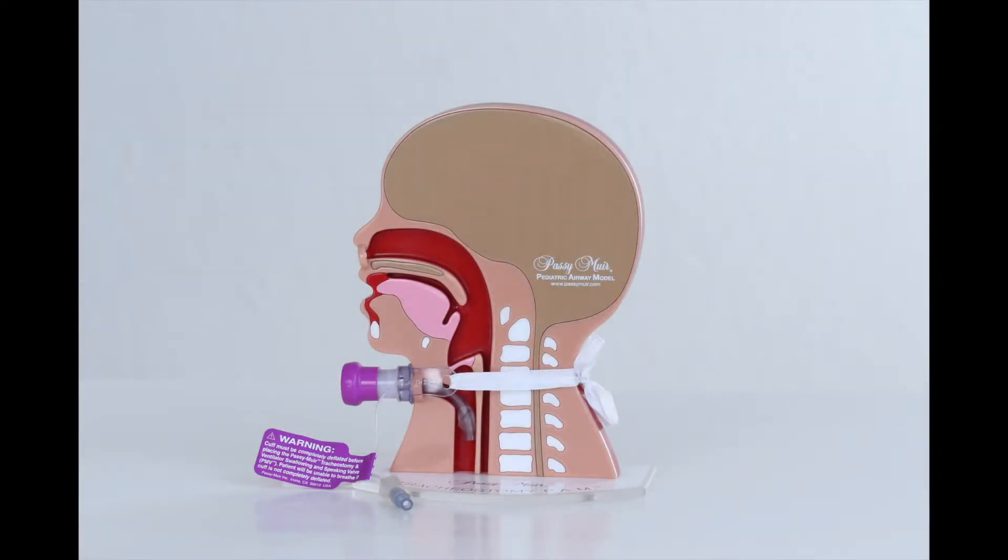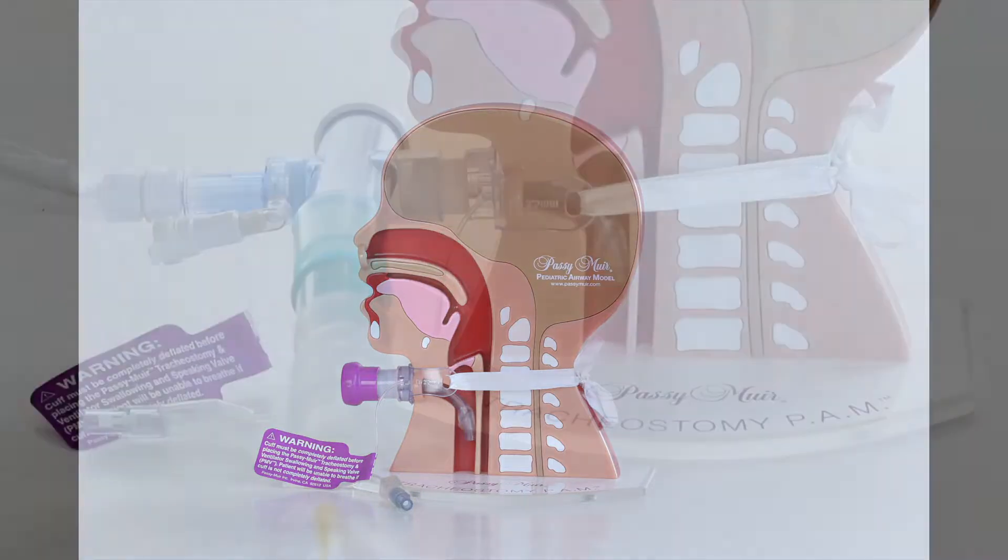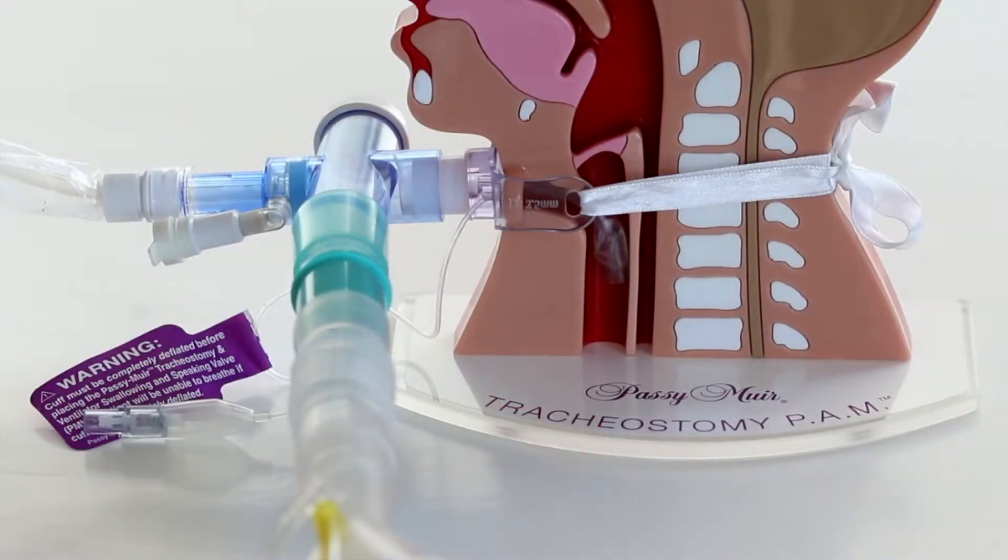Ventilator connections. The Passy Muir valve was invented by a patient for patients who require mechanical ventilation. The Passy Muir valve and adapters were designed to easily be attached in line to ventilator tubing and other adapters, including inline suction catheters.